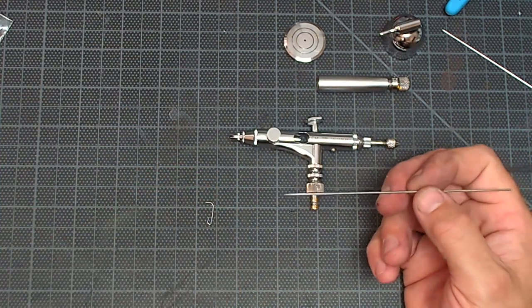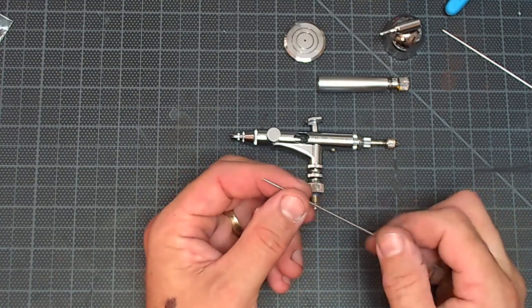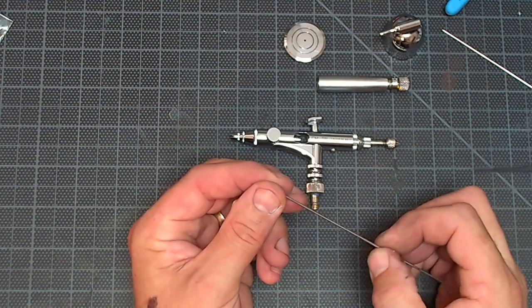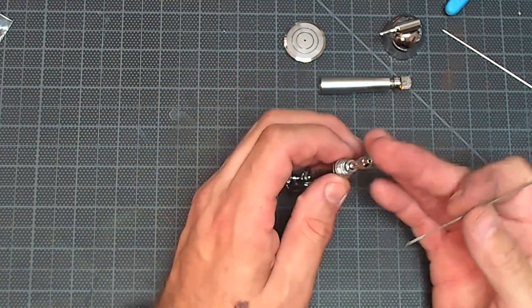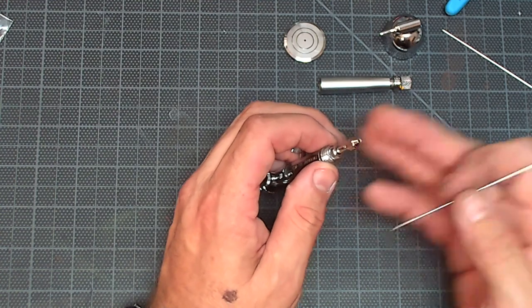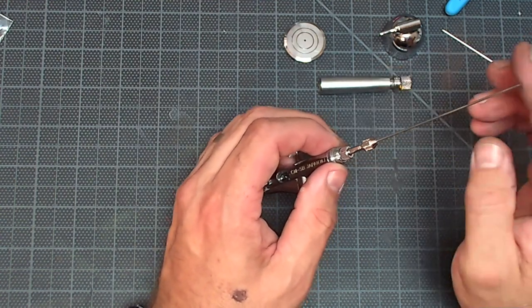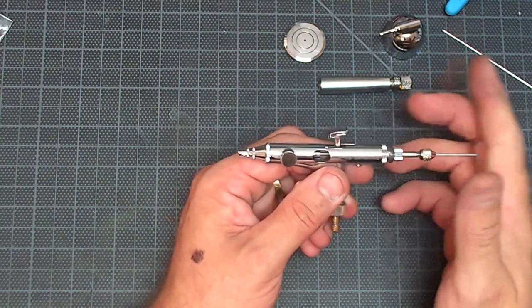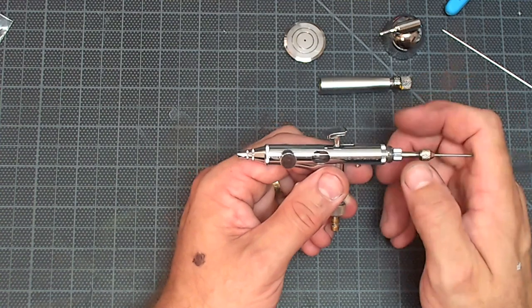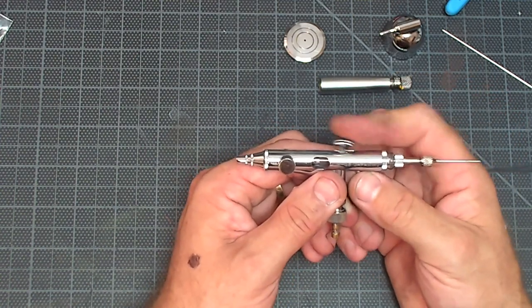Check the needle — these come perfect. Sometimes I'll run a little extra polish over it just to make sure everything's good, but that's personal preference. Insert the needle, make sure the chuck is loose so you don't jam it. Guide it in carefully, push it in, it should seat nicely. Just put a little pressure — it should be good.